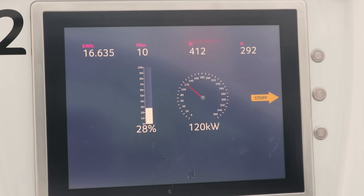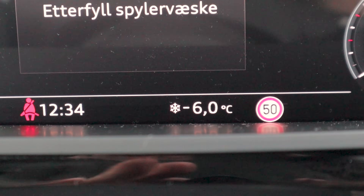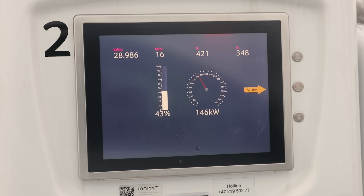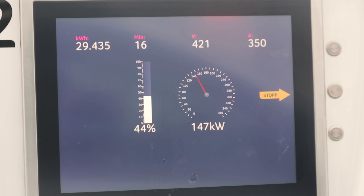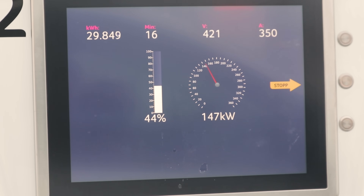Five minutes later, we are getting 144 kilowatts of charging speed at an ambient temperature of minus six degrees Celsius. This is the reason why a lot of people say the Audi e-tron doesn't preheat the battery — it gets up to temperature quickly just from the electricity generated by the charger. It would be nice to have a preheating button to get 150 kilowatts right away, but we are hitting 147 kilowatts — maximum speed — after just 16 minutes of charging. That is very impressive.